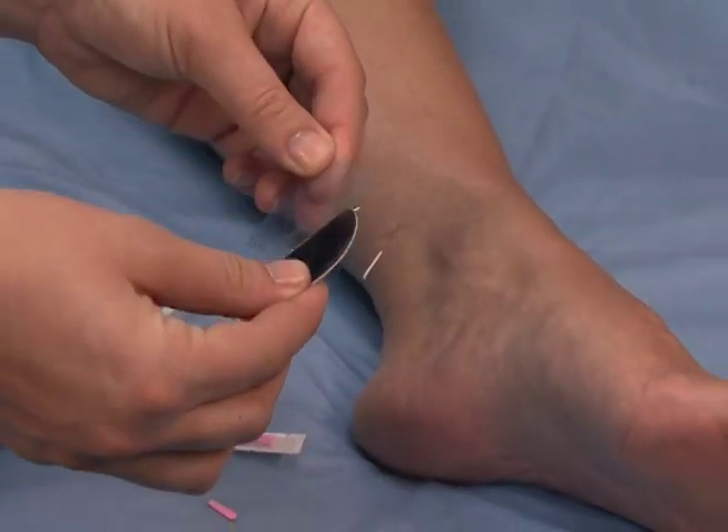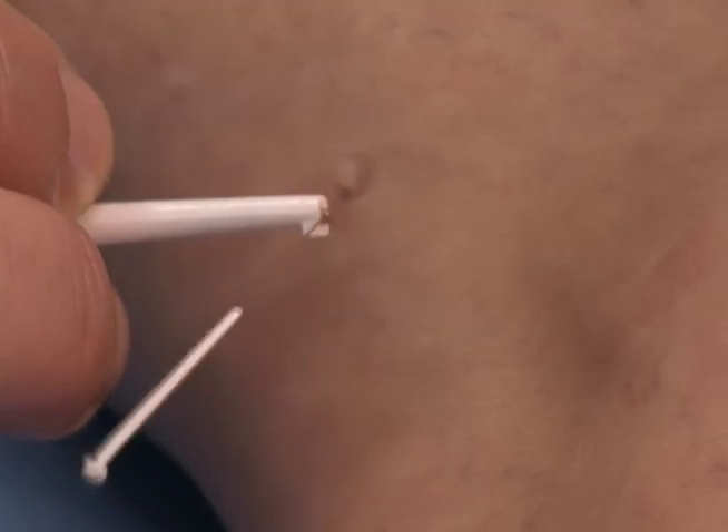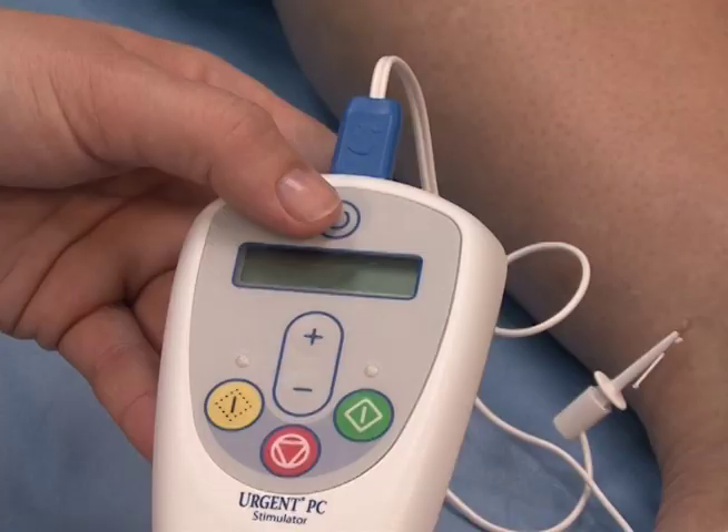The lead wire connects the adhesive surface electrode, needle electrode, and stimulator.